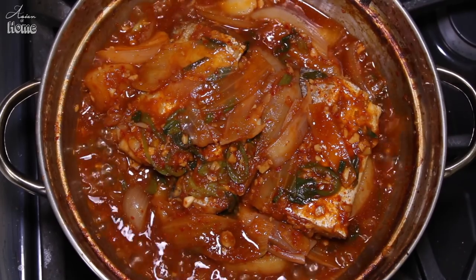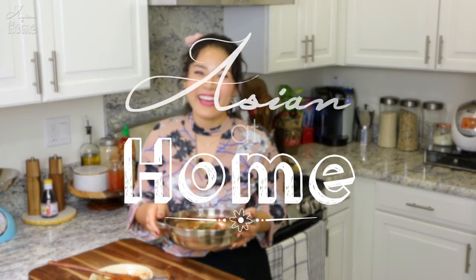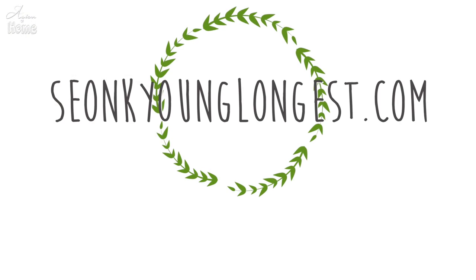If you liked my 갈치조림 recipe — Korean style spicy braised belt fish — please give me a thumbs up and subscribe to my channel for more inspirations and ideas for Asian home cooking. Thank you so much for watching. Remember, you can always cook Asian food at your house, making it easy and fun. I'm Seonkyoung Longest and this is Asian at Home. I'll see you next time. Bye!